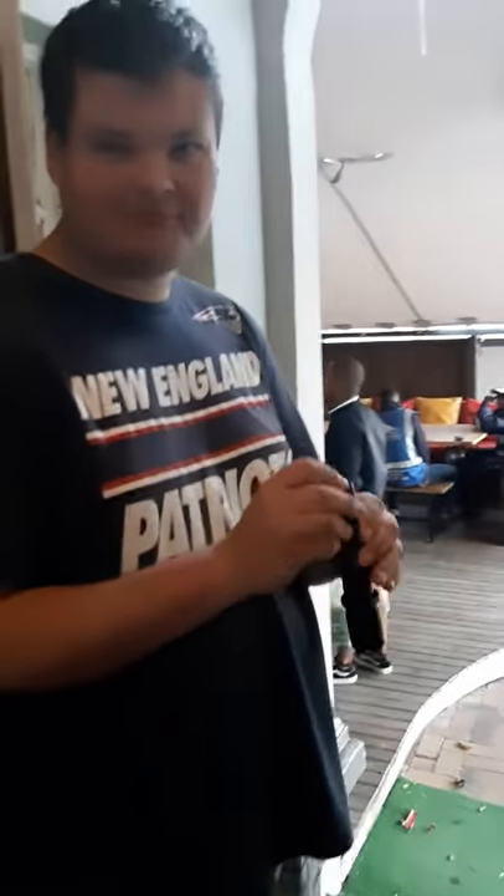This is Dean giving me a tutorial on tasers because I'm going to buy one tomorrow and I've never used one before. Go ahead.